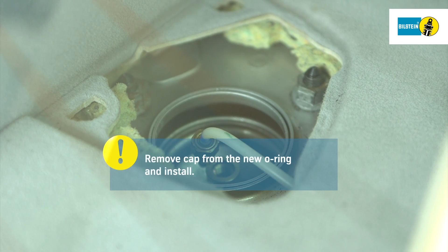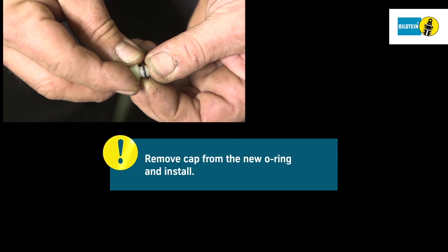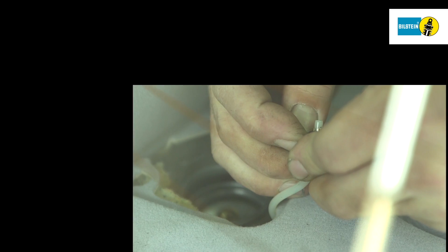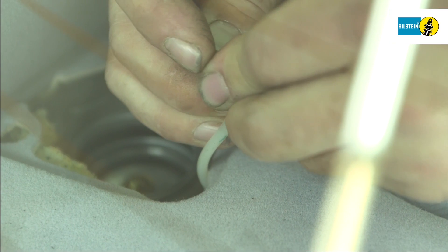Take the new o-ring out of its packaging. Discard the white cap and mount the o-ring on the vehicle's compressed air line. Handle the new o-ring with care to avoid damaging it.